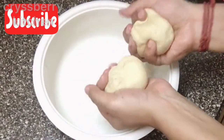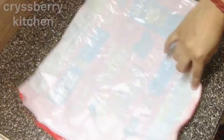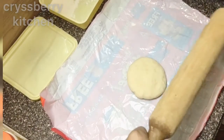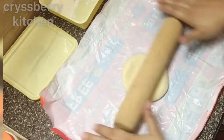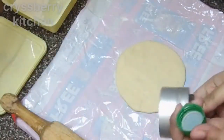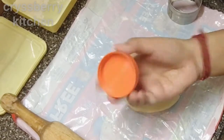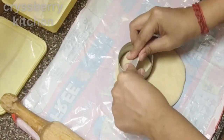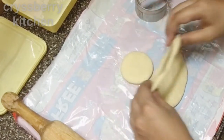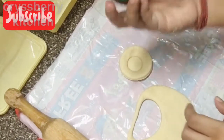We will divide the dough into 2 parts to make it easier to roll out. Spread a plastic sheet to roll it out — this prevents the dough from sticking onto the base. Cut it into thick circles using a cookie cutter. If you don't have a cookie cutter, you can use the lid of any bottle to cut it. We'll form a circle and make a hole in the center using the cap of a Sprite bottle.